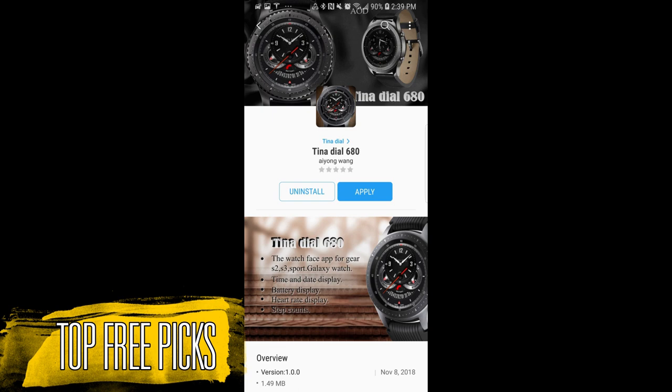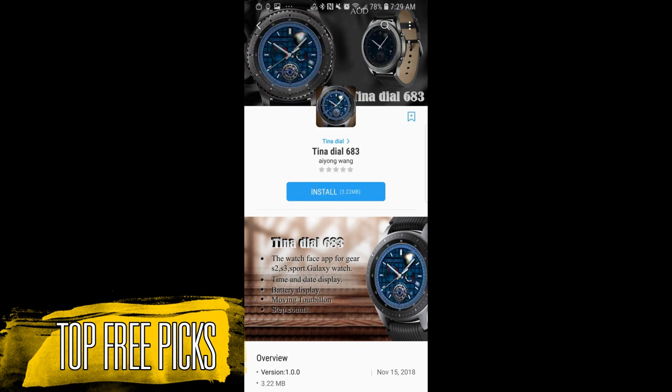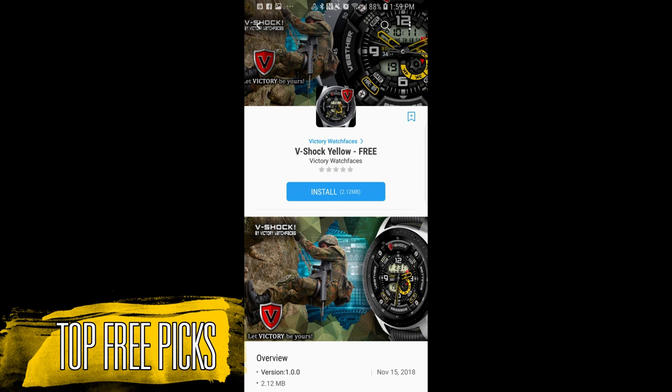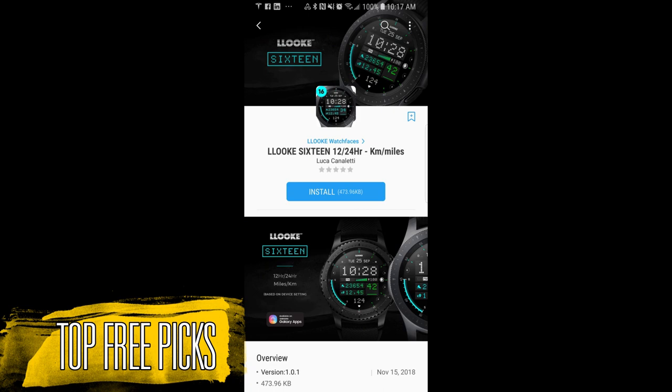For today's show I have seven freebies to show you guys this week, so I'm going to go through the main features pretty quickly — I just want to make sure you guys get a good idea of what's available and then you can decide which ones you actually want to download. I'll post the direct links to all the faces in the description as well, and finally if you missed last week's picks then click on the link above. Okay, now let's go have a closer look at this week's top free watch faces.